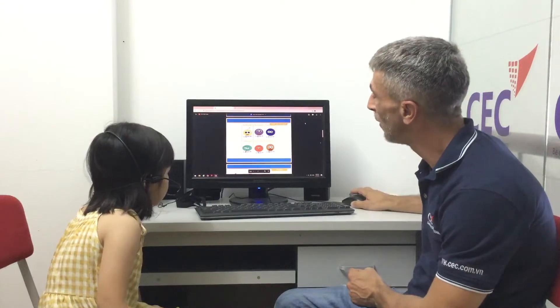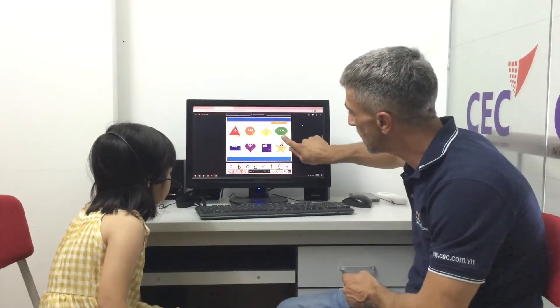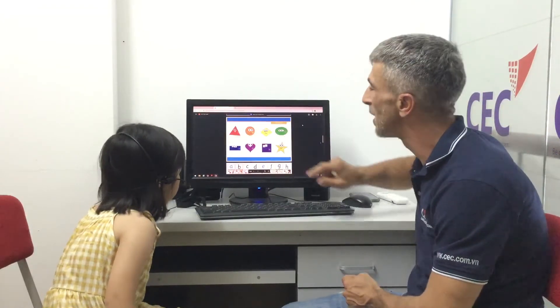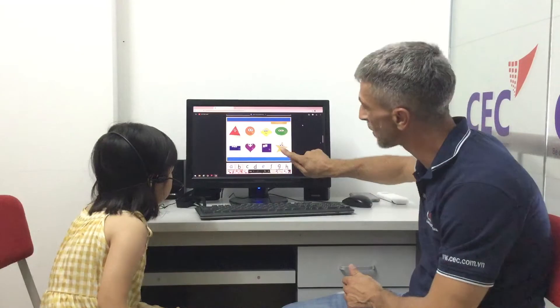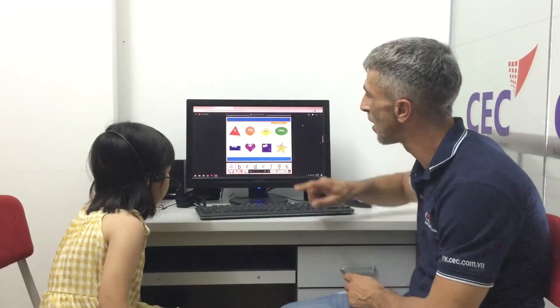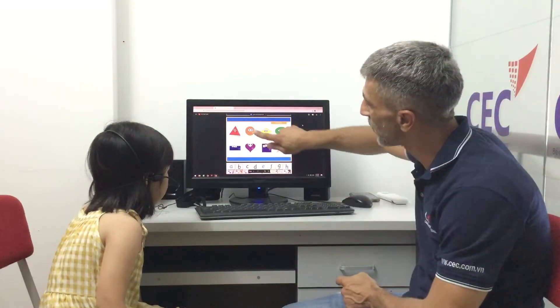Wow, okay. Can you tell me what shape this is? It's a circle. It's a star — it's a star, good job! What about this one? It's a diamond. Good!